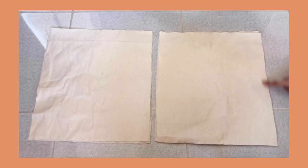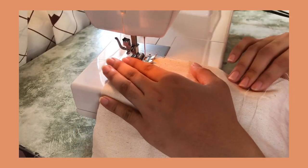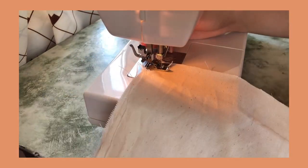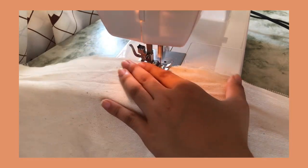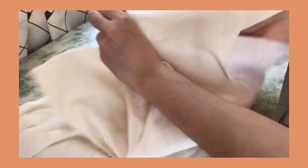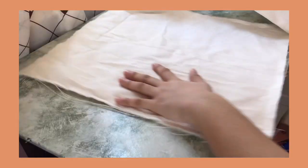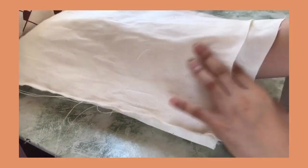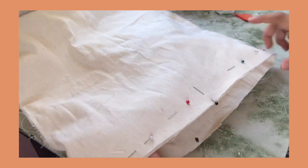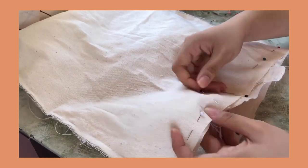Moving on with the tote bag, I've placed 2 pieces together and sewed along the sides. Turn one piece inside out and place it inside the other piece — this is going to be the bag's lining. Pin the raw edges and place the handle inside. I've also inserted a pin at the center and used that as a guide to place it equally on both sides.